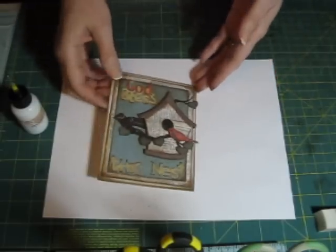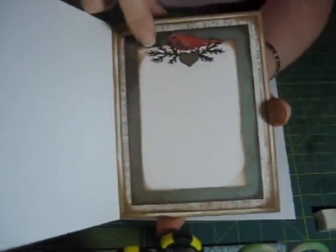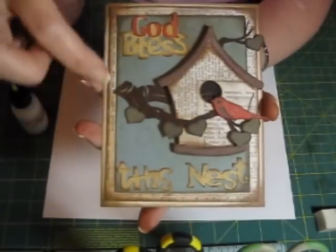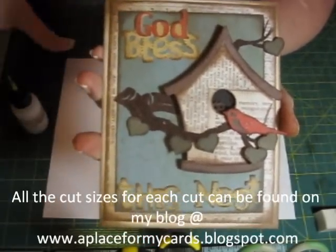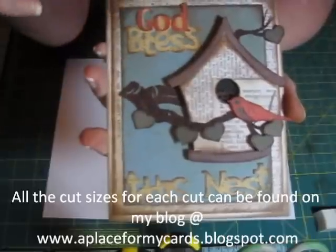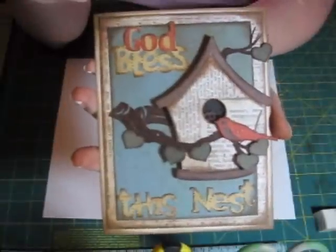There you go — there's what the outside looks like, and there's what the inside looks like. I added two Martha Stewart branch punches and then the little heart and the bird, and those adhere directly to the paper. You'll find complete instructions on my website at www.aplaceformycards.blogspot.com — the sizes of all the cuts I used are there. I really appreciate you stopping by, and I hope you come back and see some more of my videos. Have a wonderful day!